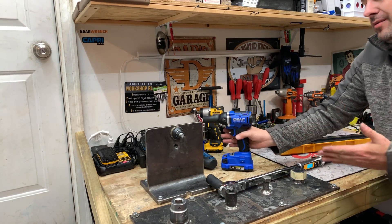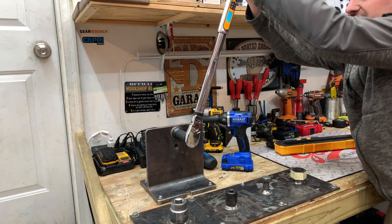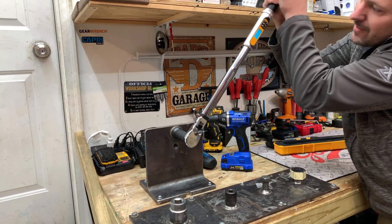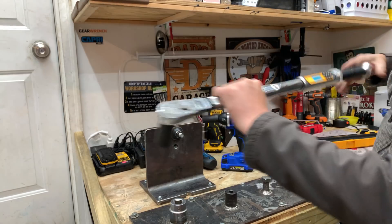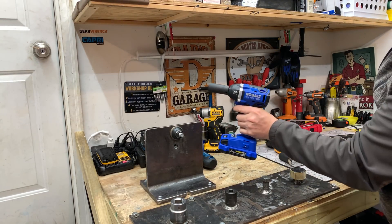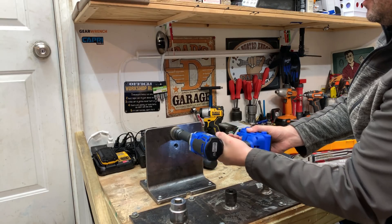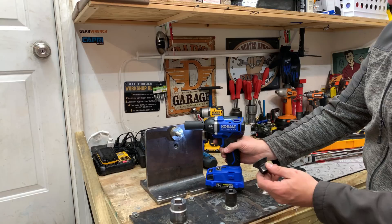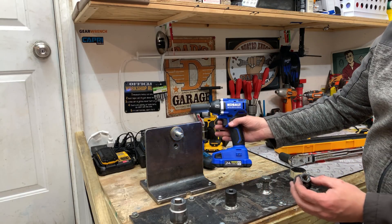Up next is the Cobalt, which only claims to be able to take off 150 foot-pounds. We dial the torque wrench in at 200 foot-pounds — reading 201 foot-pounds. The Cobalt was able to take that off really, really fast. That's actually a really good performing impact driver.